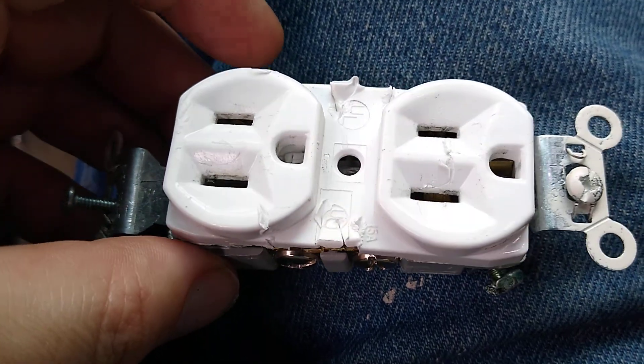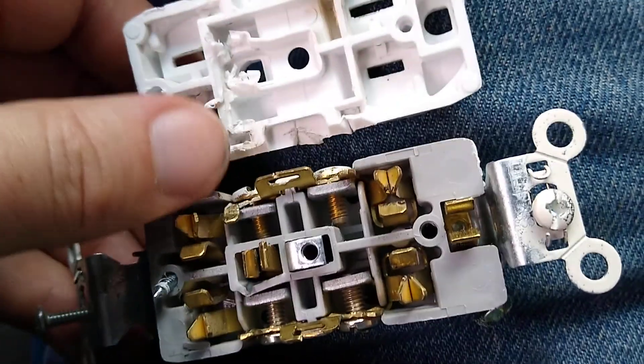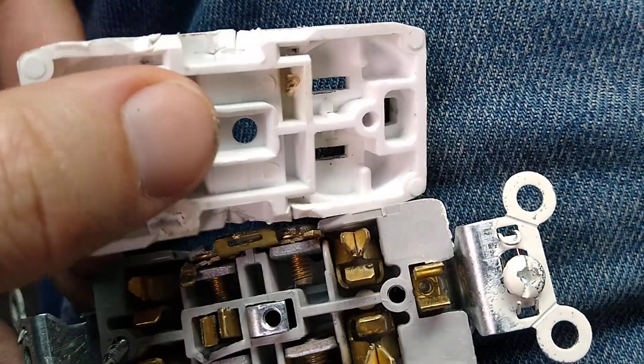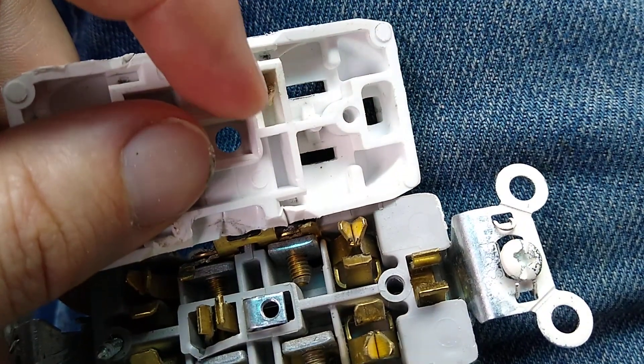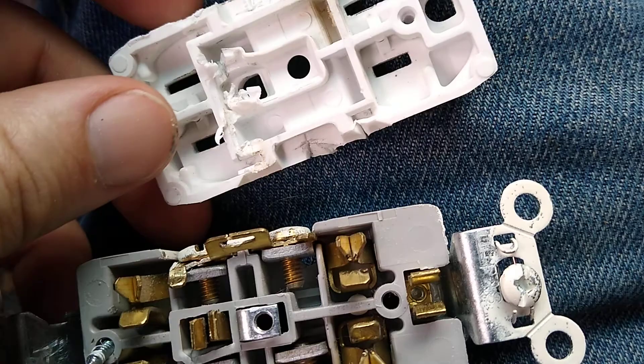Here is a failed electrical outlet. You can see there's some burning here. An arc fault detected this problem.